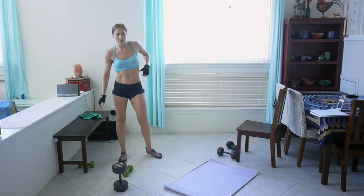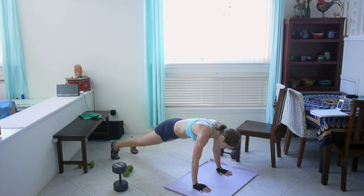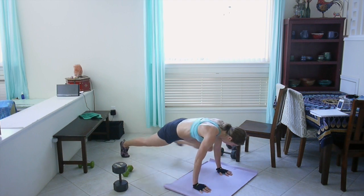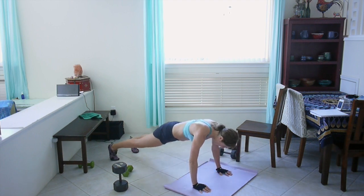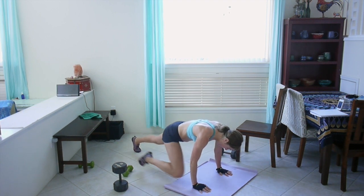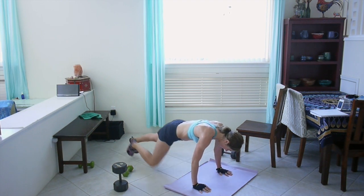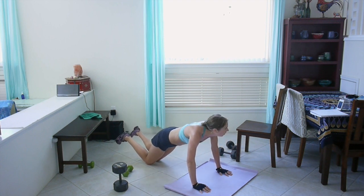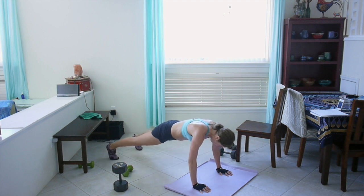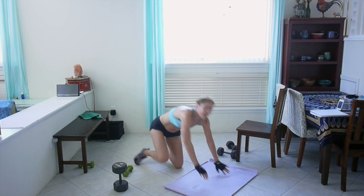Last round of push-up with knee tucks. One push-up, knee comes to touch elbow. Don't sag your hips — if your form is failing, go down to your knees. Fourteen seconds left. This is brutal. I'm glad that's over.